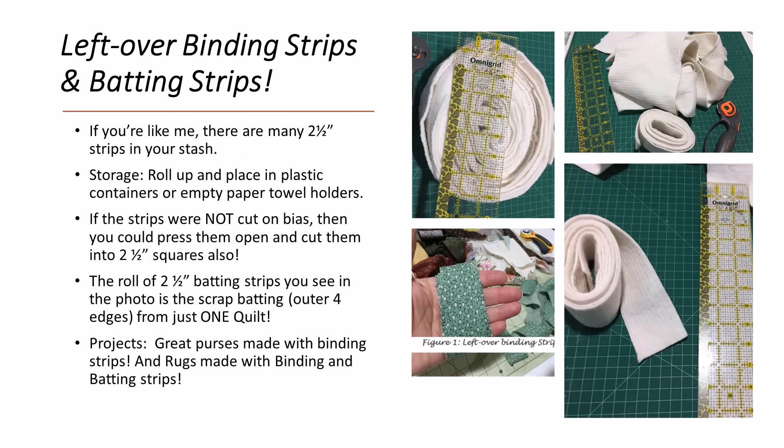Another thing you'll find in my book is information on how to handle your leftover batting and binding strips. Whenever I remove a quilt from my long arm, I have all of the outside sections of batting and fabrics that I cut away. I like to cut those into two and a half inch strips so that I can create jelly roll rugs, vases, accessories, totes, and purses. I just roll up the batting and stack it in a cupboard to use for future projects.